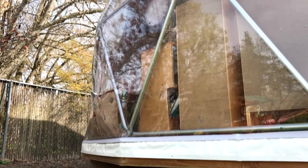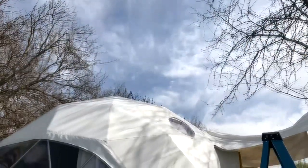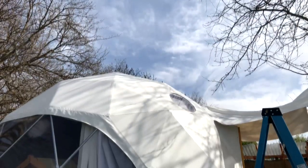Hello dome dwellers! Today we will show you in three simple steps how to clean a dome. If your dome is outside, like most domes, over time you will most likely encounter dirt and mold sullying your formerly pristine cover.